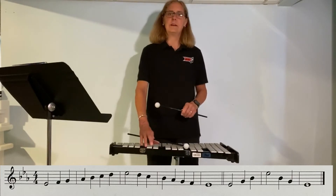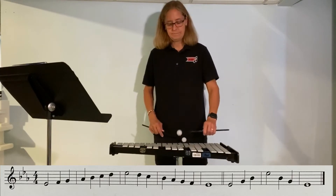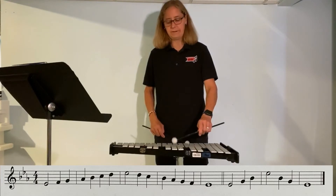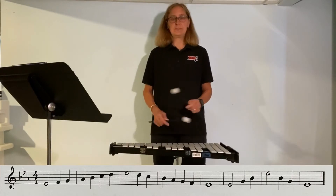Did you see any patterns there? Let's try it again. Go back down to low E-flat. E-flat, F, G. Now go A-flat, B-flat, C, D, and E-flat. That's the whole scale.